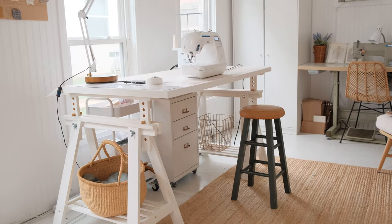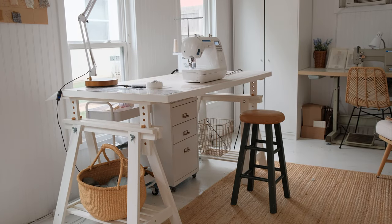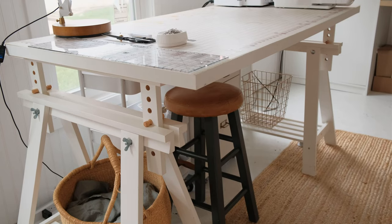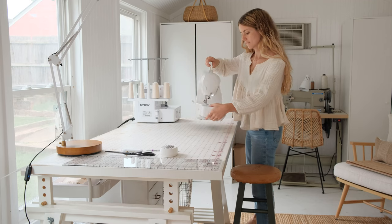I want to share all about my sewing table and the setup that I have. It's very simple but I get questions about it a lot, so I wanted to put it all in one place in case you're looking for a setup for your own sewing machine and serger and all the tools that you have for sewing.